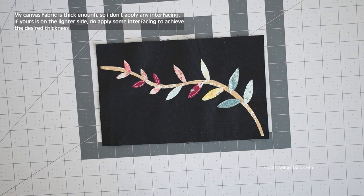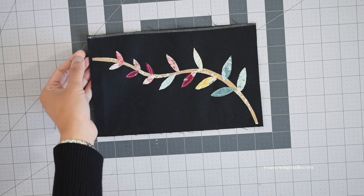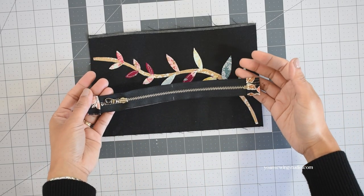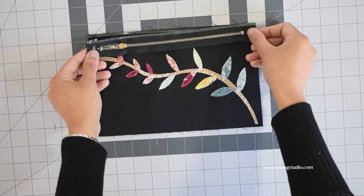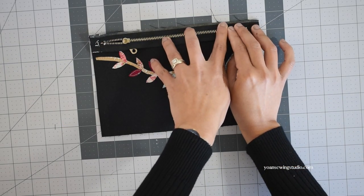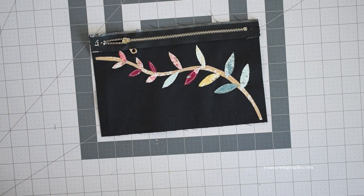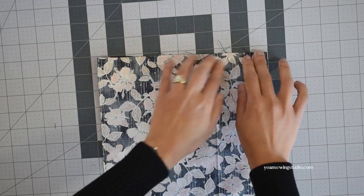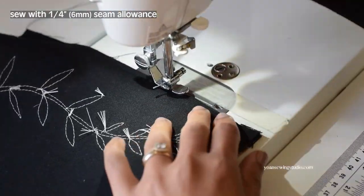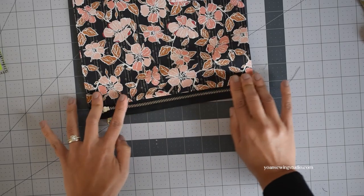Lay panel 2 with the right side facing up. Apply basting tape along the top edges of panel 2. Take the zipper panel with the start of the zipper at your left-hand side — you may do the opposite direction but keep it consistent for all zippers. Lay the zipper right side down, align all the edges, and finger press so the zipper tape sticks to the basting tape. Apply basting tape along the top edges of the zipper tape. Take panel 3, the inner pocket panel, and lay that right side down. Finger press to secure everything, then stitch with a quarter-inch seam allowance. Turn to the right side, finger press the seams on both the exterior and interior, then top stitch.